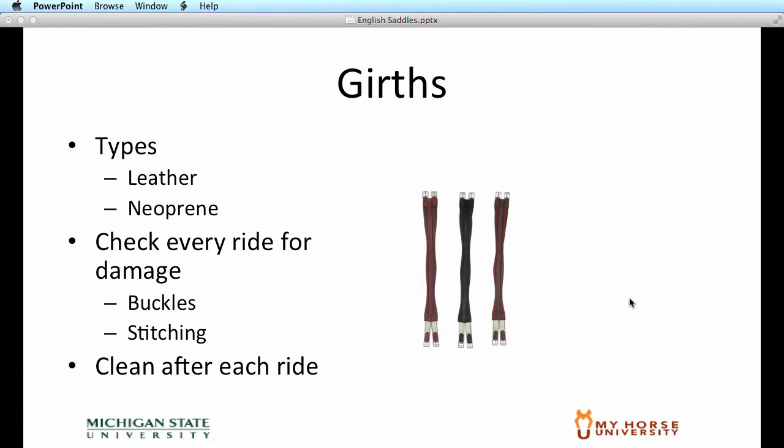The girths of the English saddle are primarily made of leather with elastic for the left side of the horse. You'll also see some synthetic girths made out of neoprene material. As with any girth, you want to check them over after every ride, ensuring that the buckles are securely stitched onto the leather portion of the girth and that the elastic has no tears in it. You want to clean these girths after every ride with a nice damp rag.